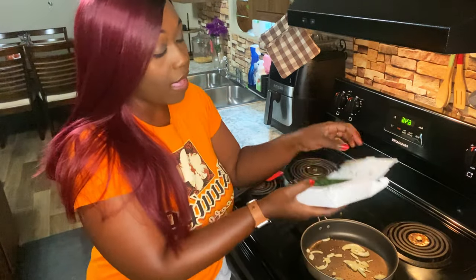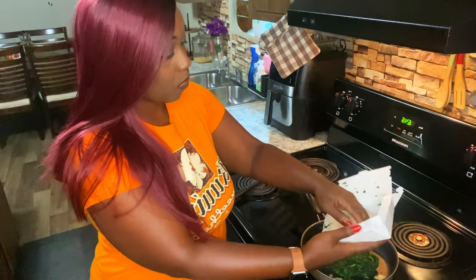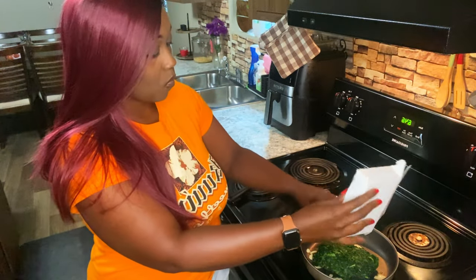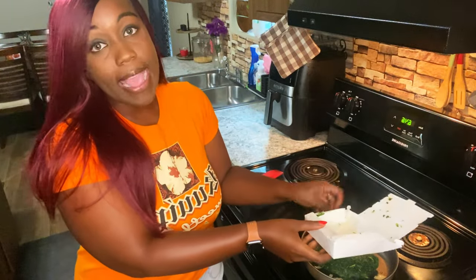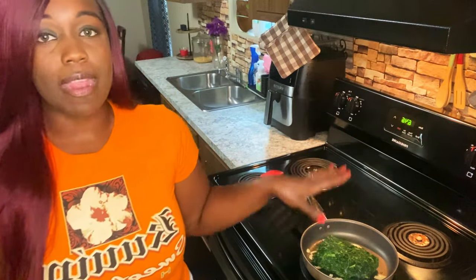We're going to go ahead and add the 10 ounces of spinach. We're going to cook that really slow until all the moisture is out, because you don't want your dip to be watery. Continue to cook this until almost all the water is evaporated from the spinach.